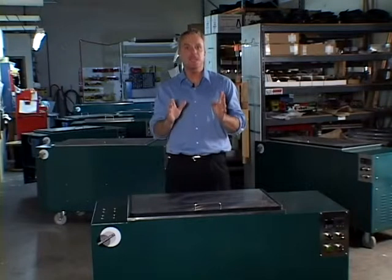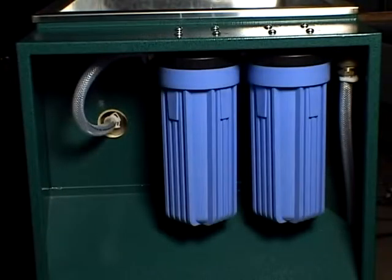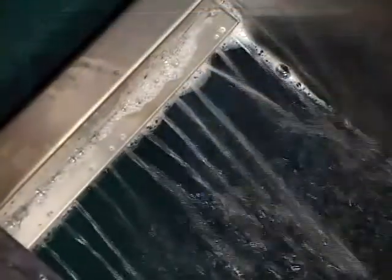A two-stage filtration system pushes floating oils over the cascade weir to keep bath surfaces oil-free. Water is pooled from the cascade tank through the filters and returned back into the bath through the spray bar.